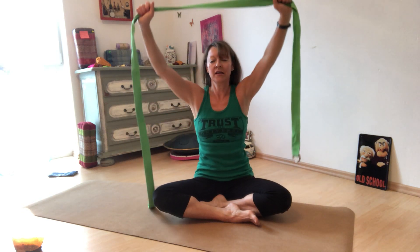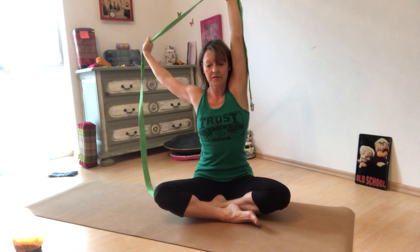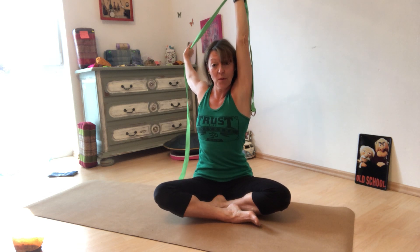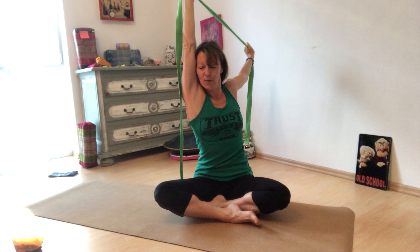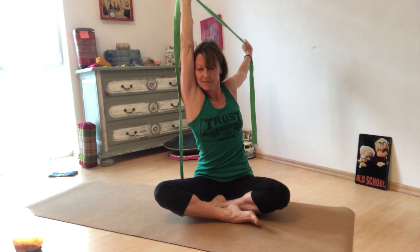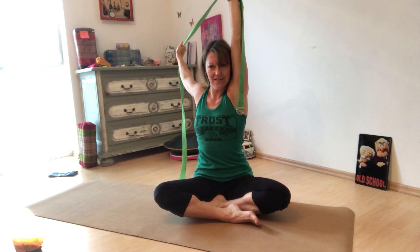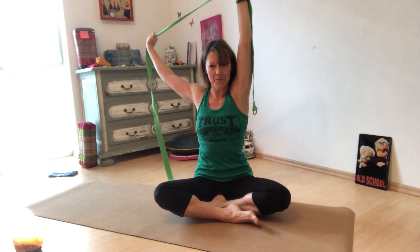We're going to shorten the strap a little so the distance between each hand is shorter. Bring the arms overhead, then bring your left arm really close to your left ear — straight up — and swivel the left arm behind you. The idea is to pull the whole time with both hands, tapping into different muscles in the upper back and shoulders. Then come forward, bring the right arm close to the ear, and take that arm back and pull. Let's do that again on each side — when one goes back, the other is straight up next to the ear.